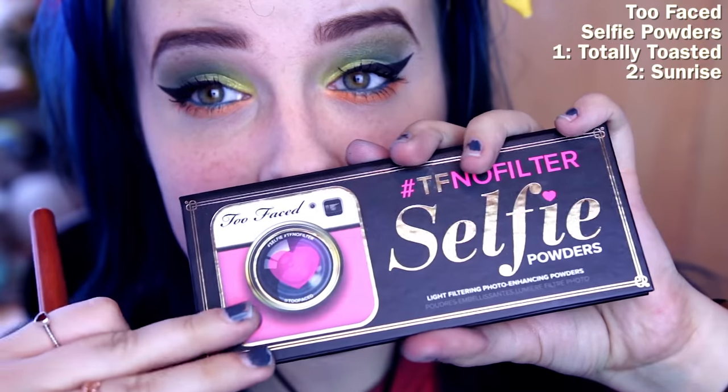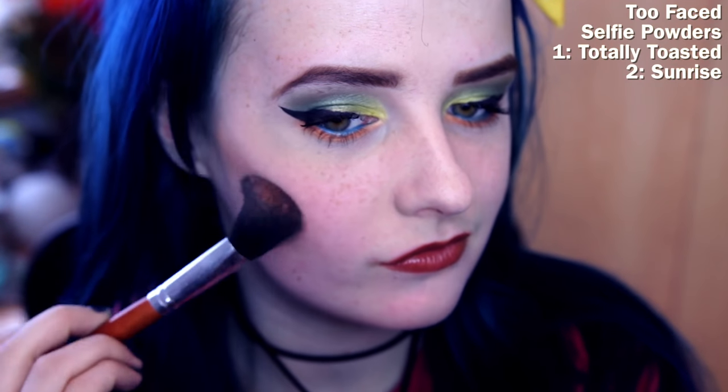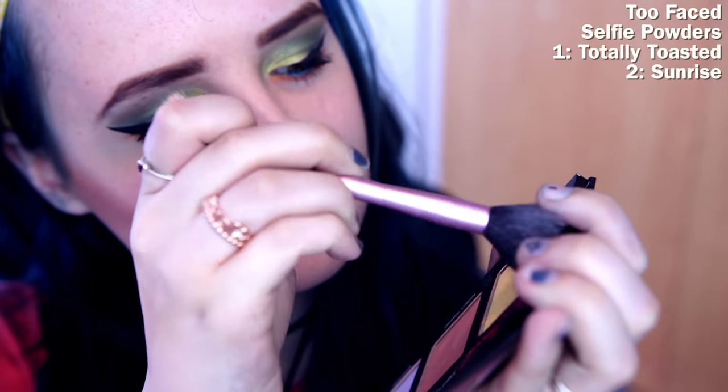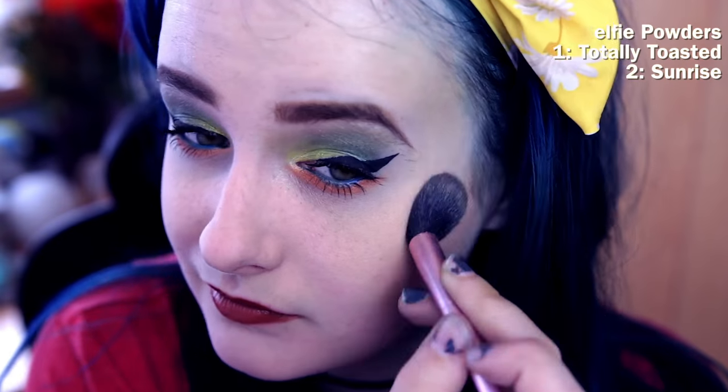I've added this yellow springy-looking headband to go with it as I just felt like it screamed spring. I had to use my Too Faced Selfie Powders palette because there's a yellow highlighter in it called Sunrise, and it was very appropriate for this look, so I had to do it.